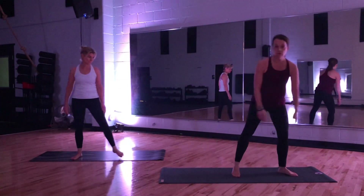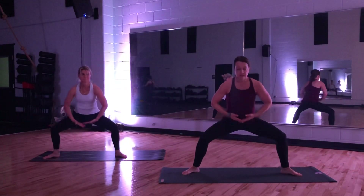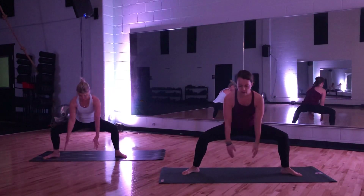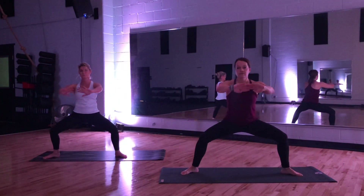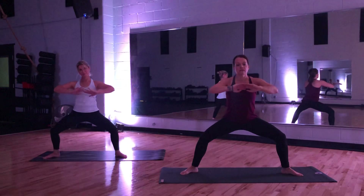Let's start with our legs nice and wide. Bend your knees and drop your tailbone down. Let's start with the breath. Breathe in. Exhale and press hands forward. We stay with that move, taking time and focusing on breath. Breathe in. Exhale and press. Very calming breath in our practice today. Exhale and press.